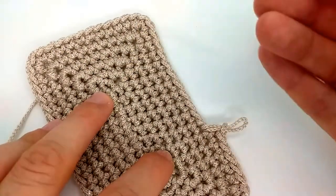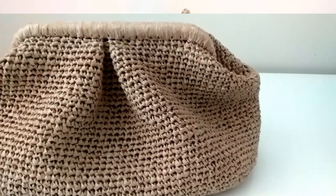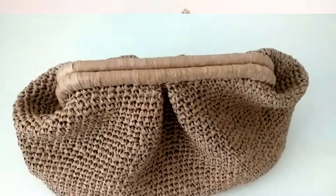You can use this rectangle as a base — for example, I use this rectangle as a base for a crochet bag. I will leave a link if you want to make a similar bag; please watch the next tutorial.